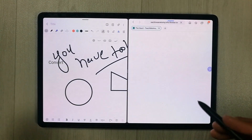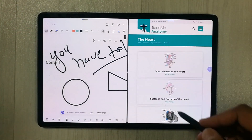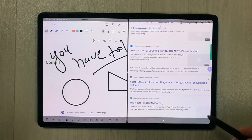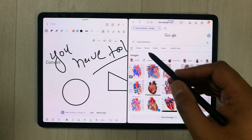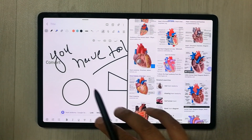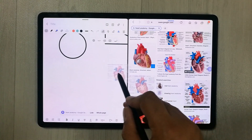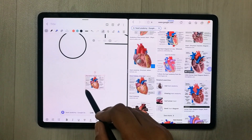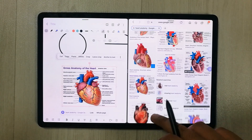You can see both apps are working perfectly fine in split screen. You can also drag an image from one app into your notes — just drag it over and drop it in like this.